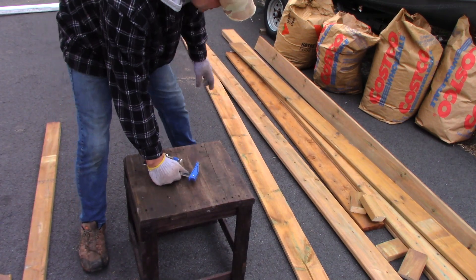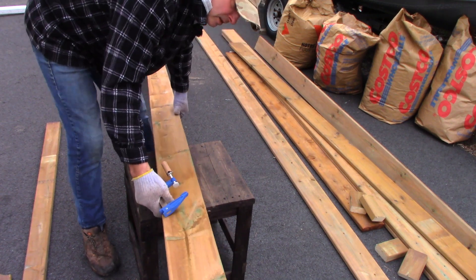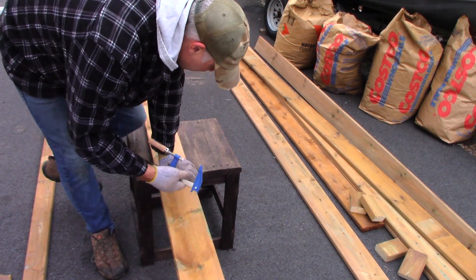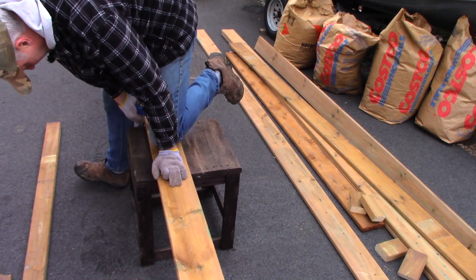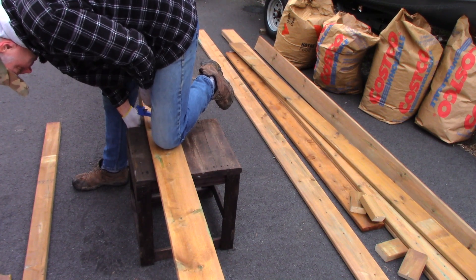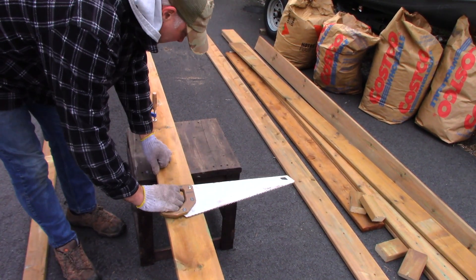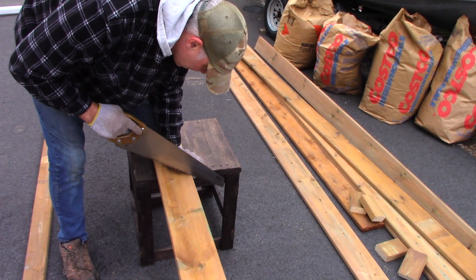I get a little irate with a lot of content on YouTube when people are doing stuff like this, because they leave you with the impression that you need a lot of gear to do this kind of work. And you really don't. A couple of clamps are nice, but we're not doing fine kitchen cabinetry. This is a wooden box for a garden.